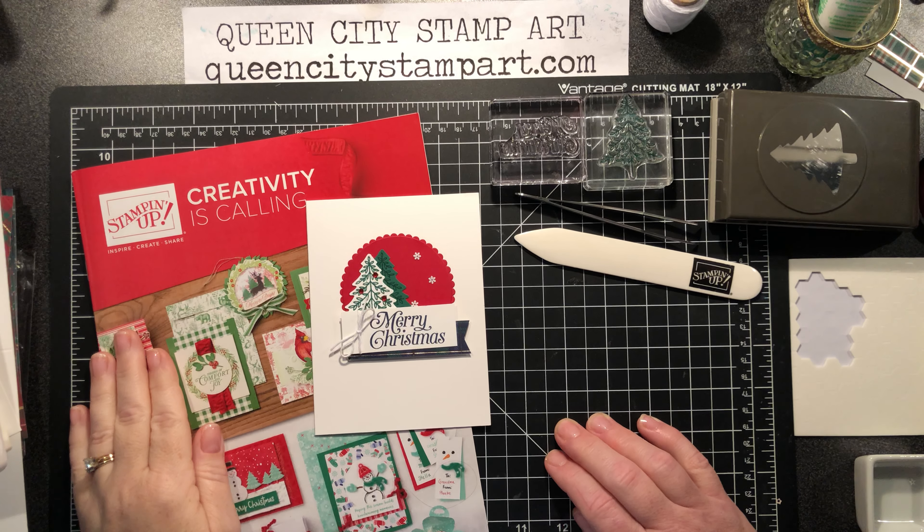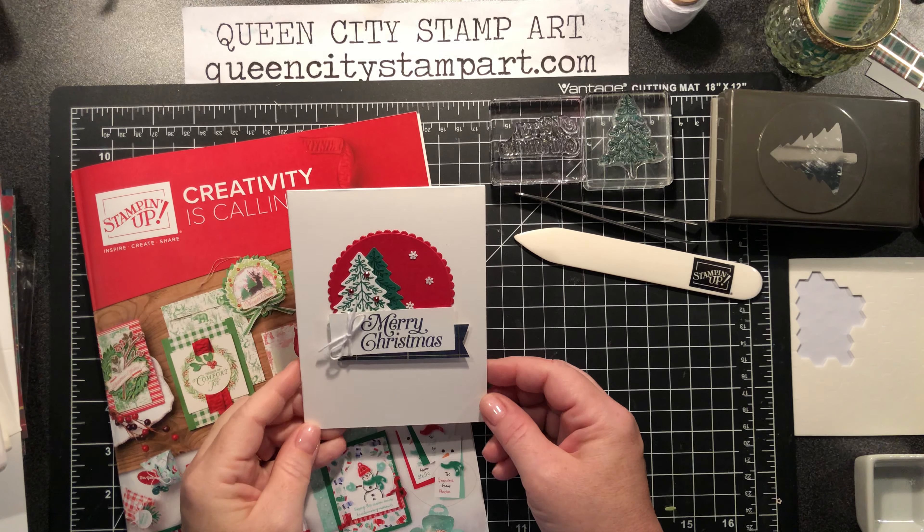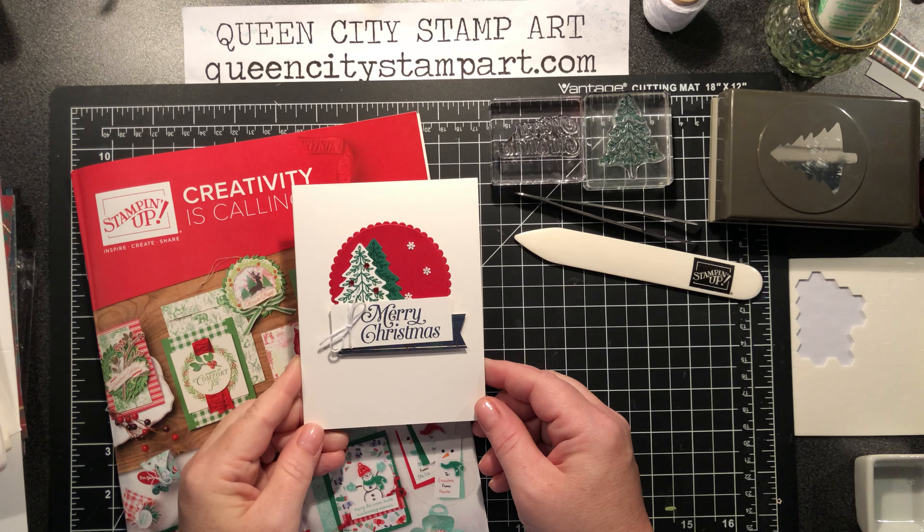Hello, it's Christine Vicente from Queen City Stamp Art, and today I'm featuring a card that I made using the Perfectly Plaid stamp set from Stampin' Up!